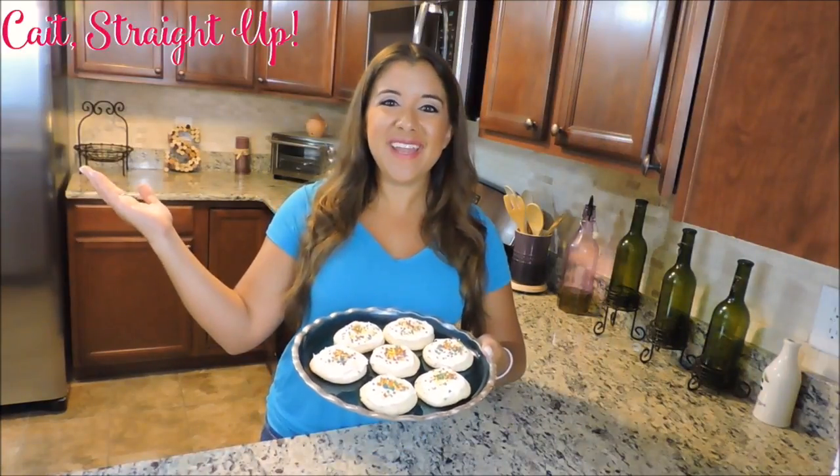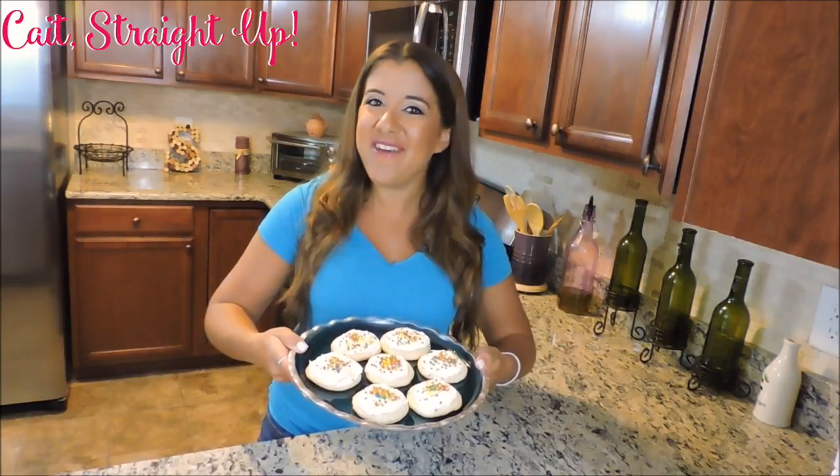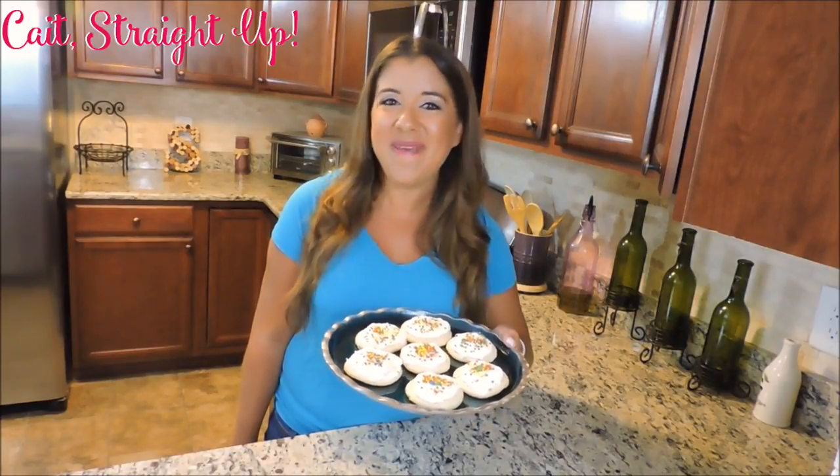And there is your finished product — super easy and super fun. Subscribe to Cake Straight Up for more fun recipes every Tuesday. If you have any questions or comments about this video, drop them below or tweet at me at KateStraightUp. I can't wait to see you next time. Bye bye!